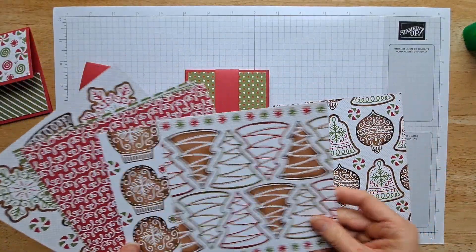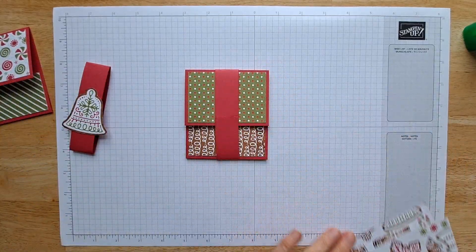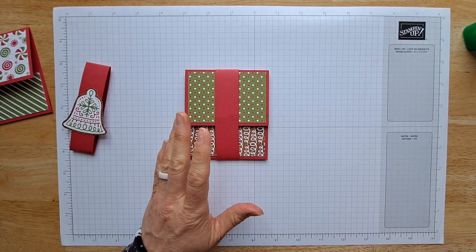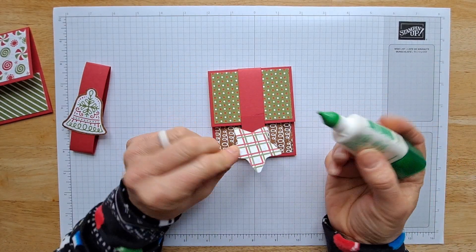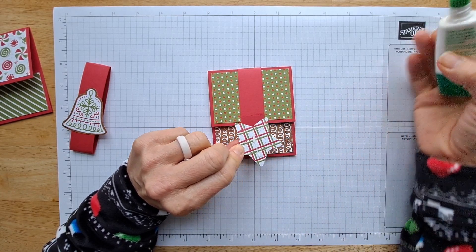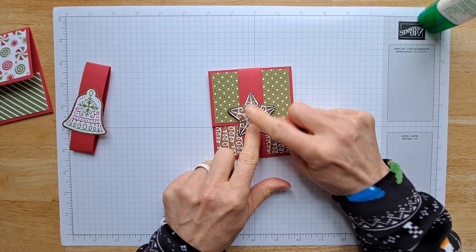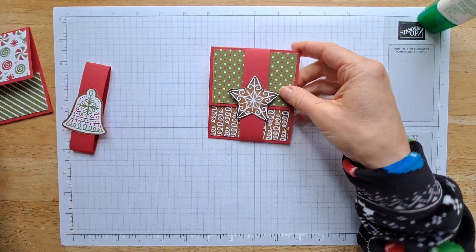Now get your Designer Series paper and choose any of these large elements and just cut them out. I'm cutting mine by hand. Some of the Designer Series paper have die cuts that you can use. I chose this little star — I think it's so cute. I'm going to put glue just right down the middle, because I don't want glue on my project and it doesn't need that much — just enough to seal that up. There — so quick and easy.